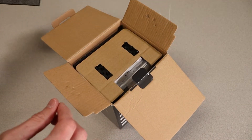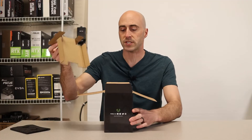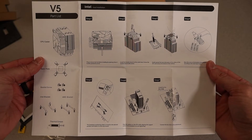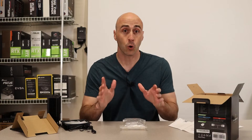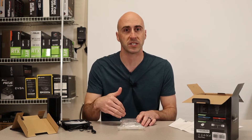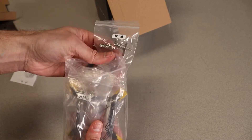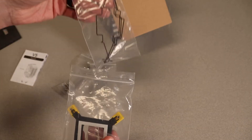Opening everything up, it's actually packaged really nicely. It's got some foam, the cooler is separated so it doesn't get damaged, and it has a full instruction manual — simplistic but it has your parts list and breakdown of how to install for AMD and Intel. It also works for Intel LGA 1700 socket. Everything's nicely packaged in bags: Intel brackets in the Intel bag, AMD brackets in the AMD bag, neatly separated.